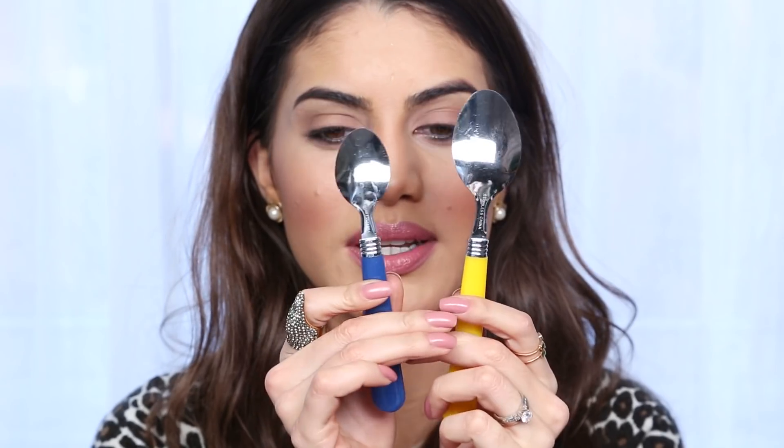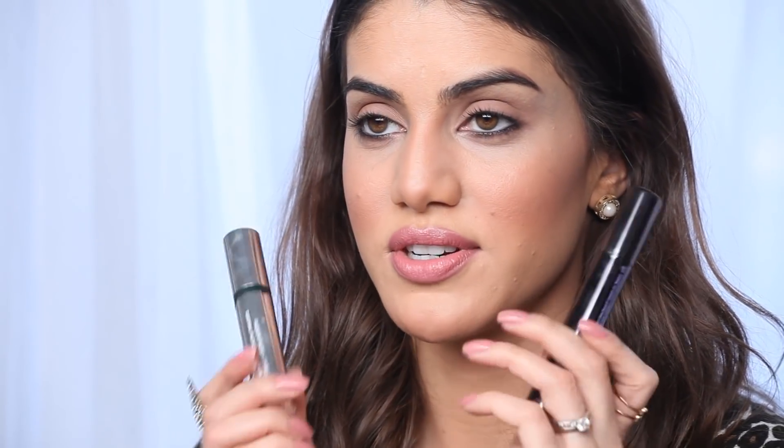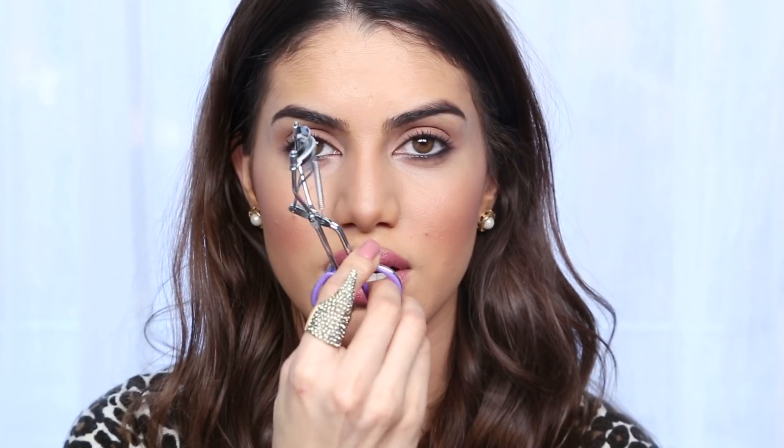I'm really excited because it's such an easy trick that you can do at home. Everybody has a spoon at home, so that's what we're gonna need — a spoon. It could be a bigger one or a smaller one depending on your eye size. Since I have a bigger eye, I'll use a bigger spoon. You're also gonna use your favorite mascara, and a little trick at the end using a Curvex.